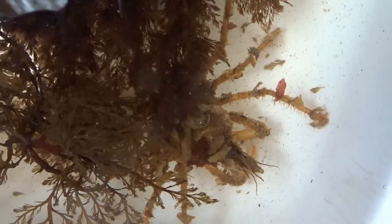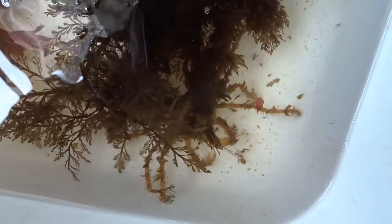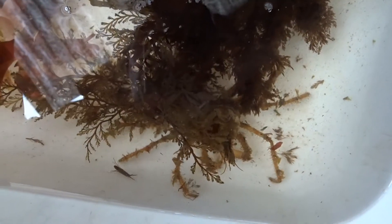Can you find the crab in this clip? If you can't, don't worry. Decorator crabs are experts at camouflaging themselves.